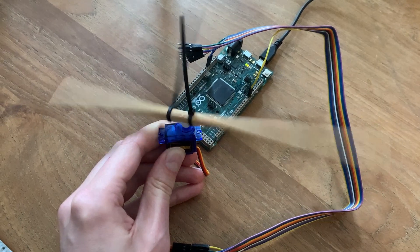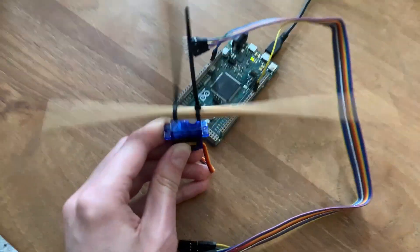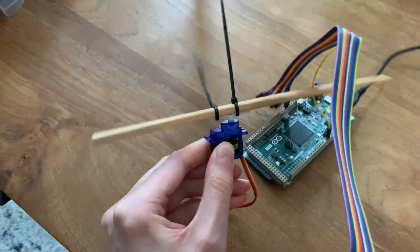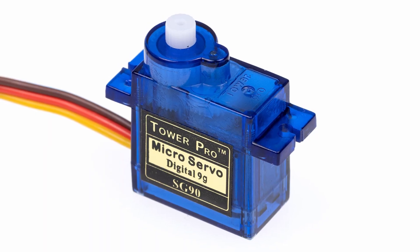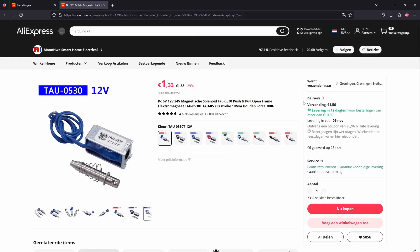It was at this point that I started considering my options for hitting the bottles. I love servo motors but I'm not sure they're fit for the job. They're a bit slow and they take up a lot of space if you want to have a long rod.